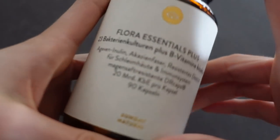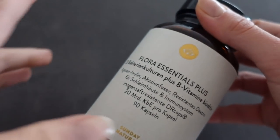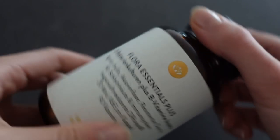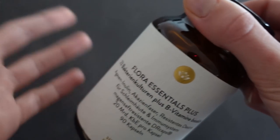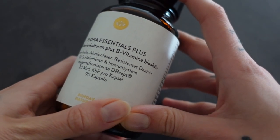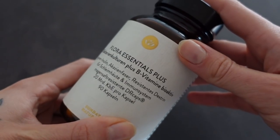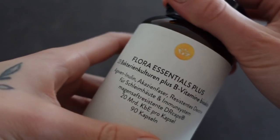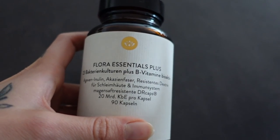By the way, these are the intestinal bacteria supplements I told you about last week in the last vlog. This is not an ad, I bought it myself because a friend recommended them to me and she noticed improvements in her gut. I've been taking them for a week now but I will give you feedback after testing them longer, because one week is not that long. But I'm quite happy until now and I can also link it in the info box for you.